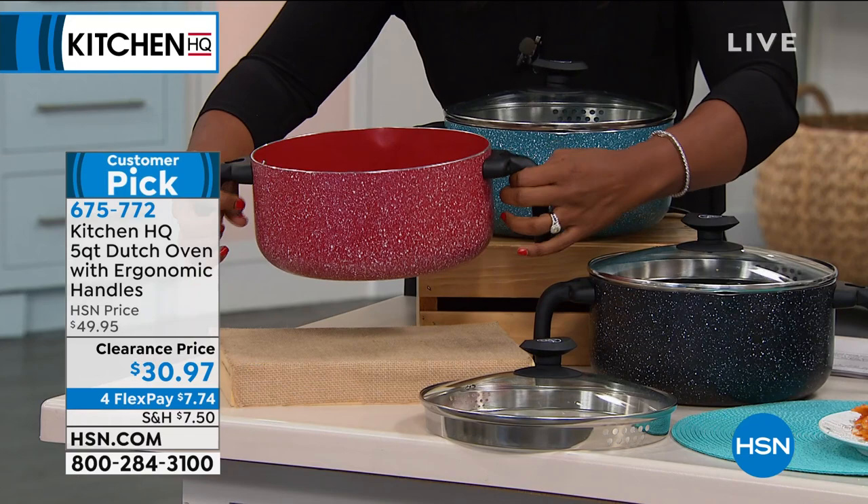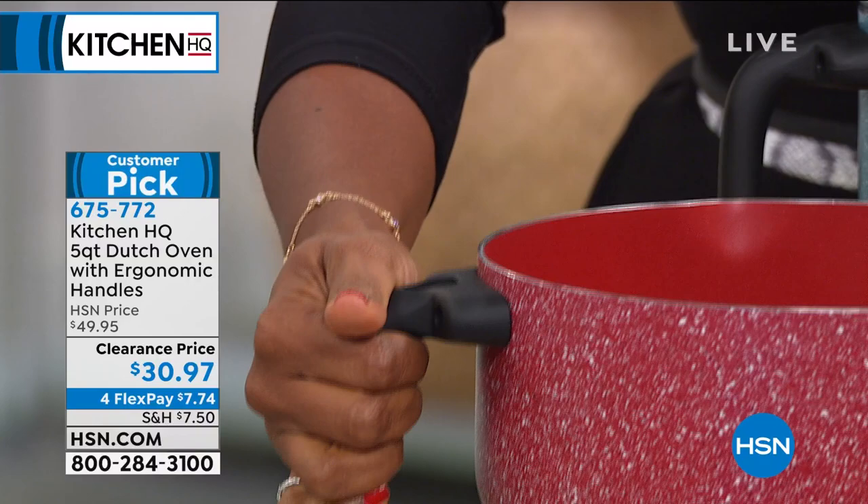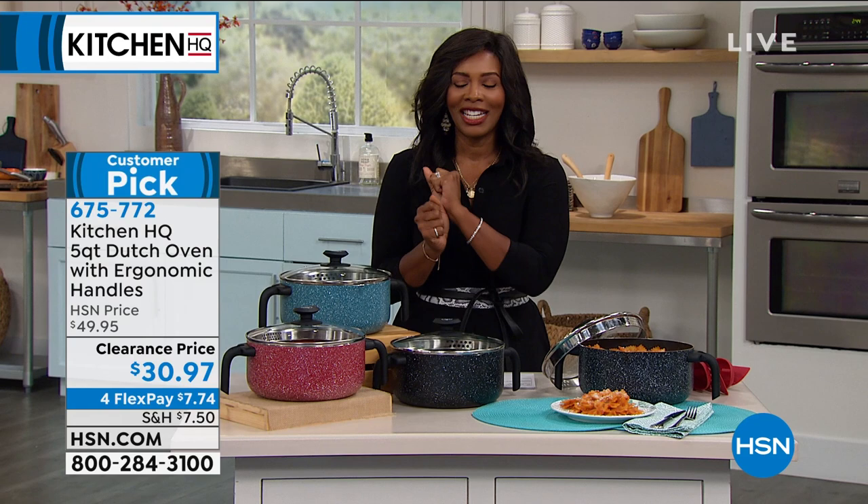What you're going to love most and what you don't typically see on a Dutch oven are two ergonomic handles. So even if you are using an oven mitt you can still easily pick this up, use it, serve with it, and move it around with no problems. We took $20 off the price and we've got it on FlexPay.